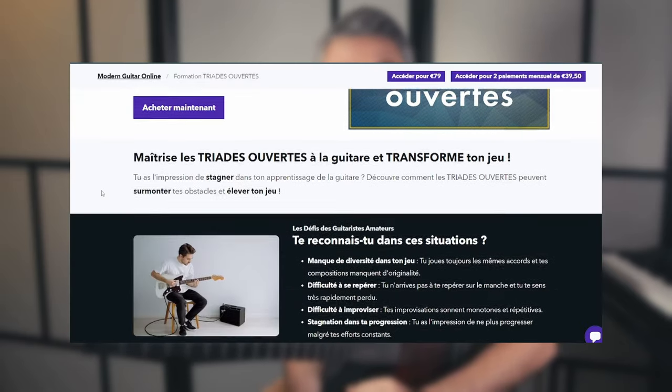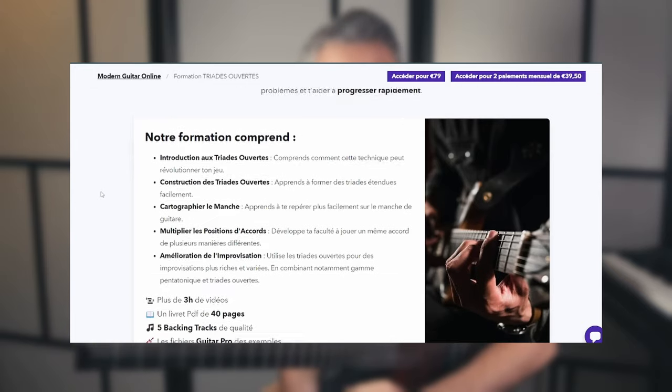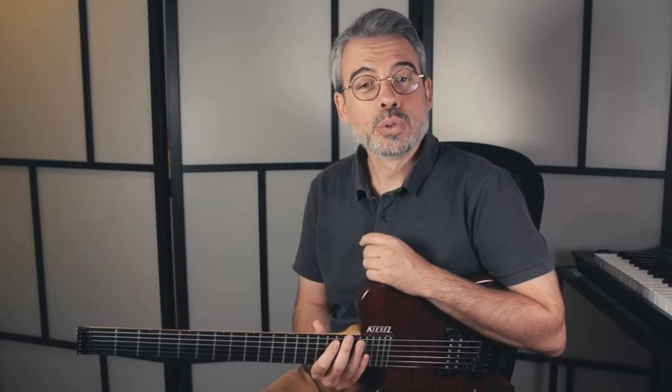Avant de commencer, vous pouvez aller faire un tour sur le tout nouveau site de Modern Guitar Online. J'ai publié ma première formation sur les triades ouvertes, donc je vous encourage vivement à aller regarder ça. Si vous voulez vous tenir au courant des actualités de la chaîne, vous pouvez vous inscrire à la newsletter et aux ressources gratuites du site.